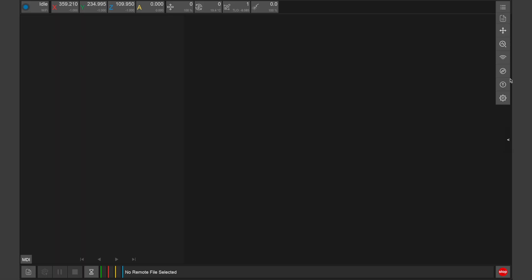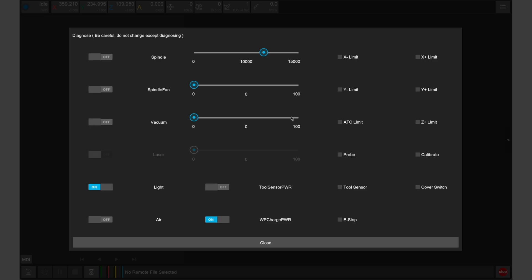After connecting and turning on your air source, we can enable the Air Assist nozzle from within the diagnostic window of the Carvera controller. And that's all there is to it!